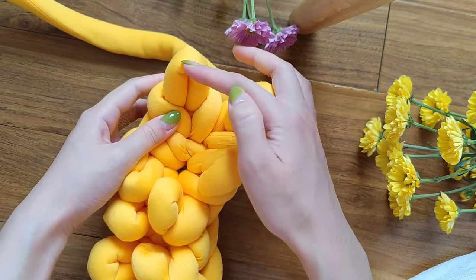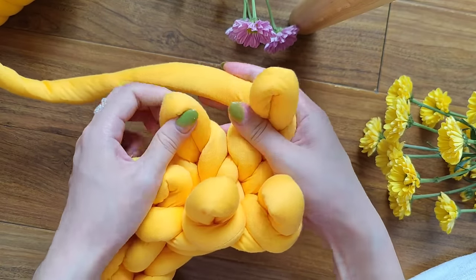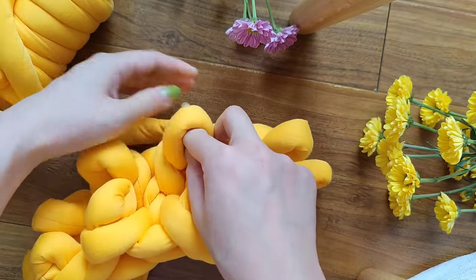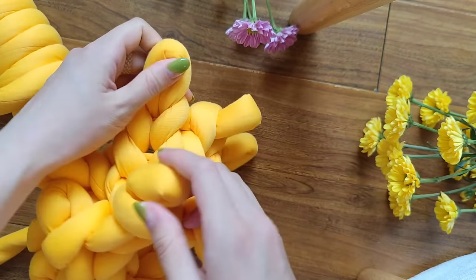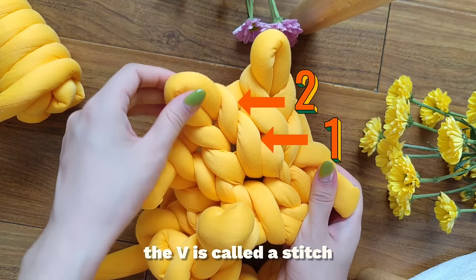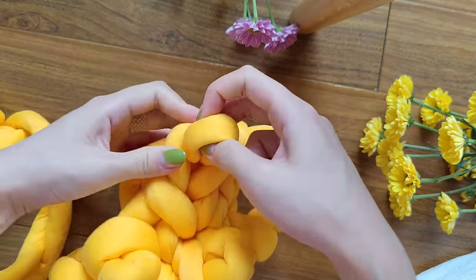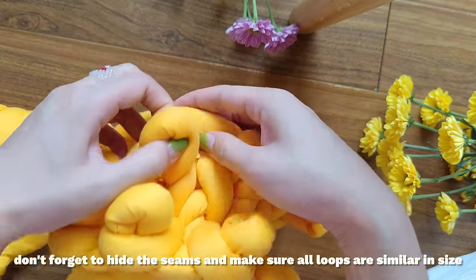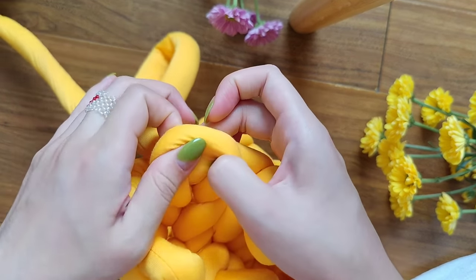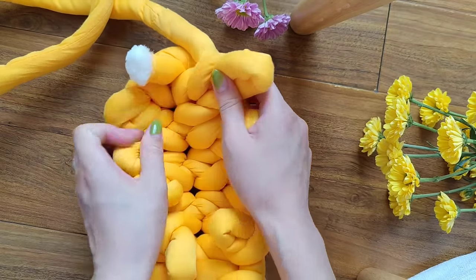Now we're going to start making our third row. Take your yarn and move on to this stitch, and now we're moving on to the next stitch — we're moving counterclockwise. On our third row you can see that if we pull it out we can see two V's and our next loop right here. So continue making your third row and don't forget to hide the seams and control the height of your loops. Here's my last stitch on this side and I'm doing the same thing.